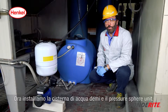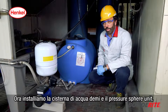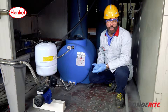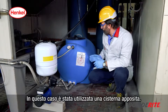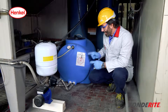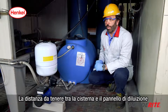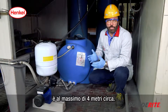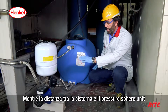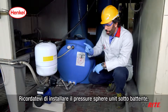We now show the component positioning and install the demi water container and the pressure sphere unit. You can use a 1 m³ container here. The distance you need to have between the container and the dilution panel is maximum four meters, while the distance between the container and pressure sphere unit is approximately half a meter.